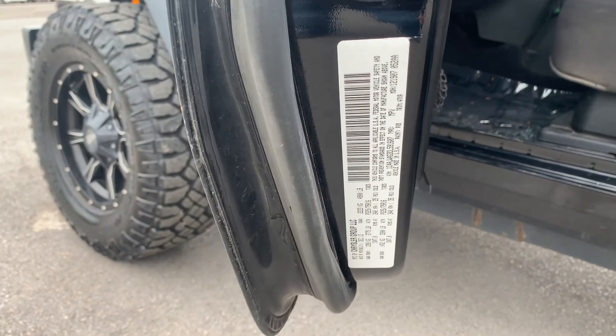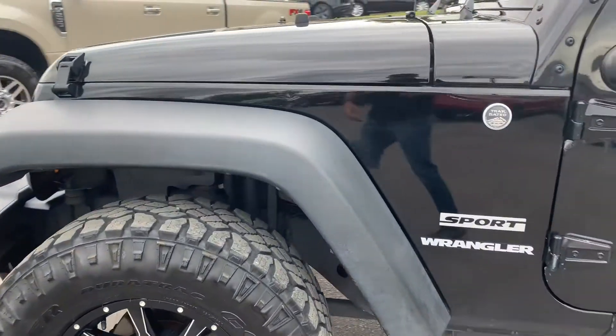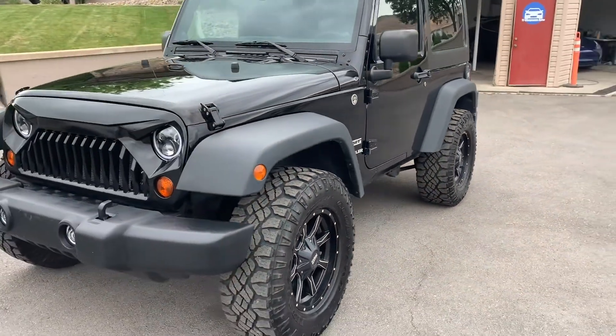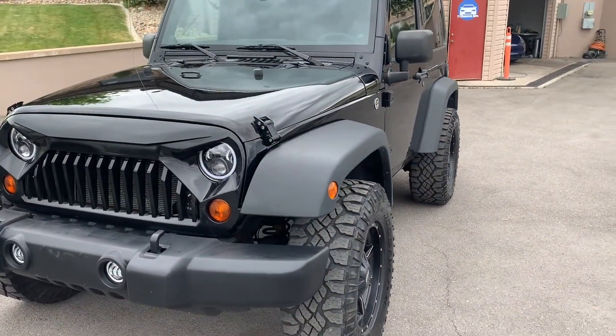I'd like to show you the VIN. There's the VIN. And there's your Jeep Wrangler. For more inventory, visit us at TJChapmanAuto.com.